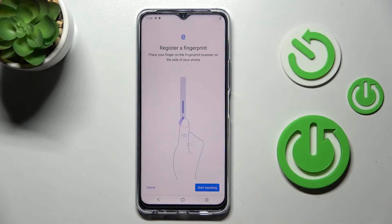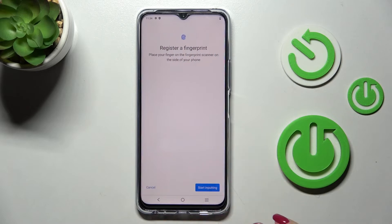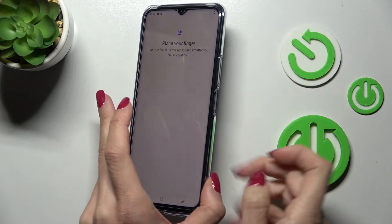Here is your fingerprint sensor. Click Start and place your finger on it. Confirm, then confirm the privacy statement — tap Agree.